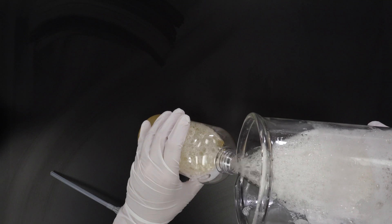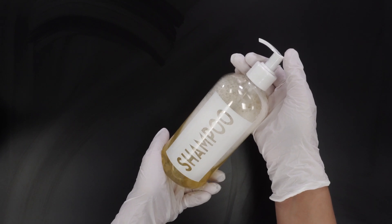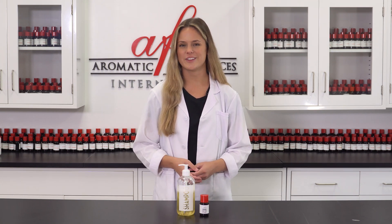Now it is ready to be put into a pump or squeeze bottle for ease of use and you're done! To use the shampoo, massage it into wet hair and lather into a creamy foam. Rinse it out thoroughly and your hair will be fresh and clean.